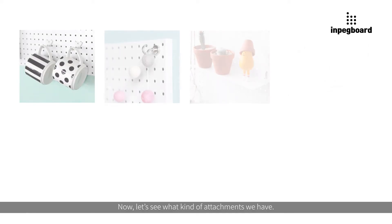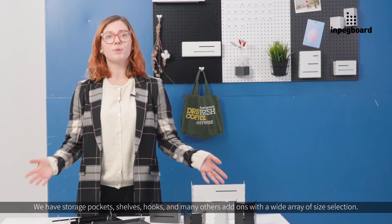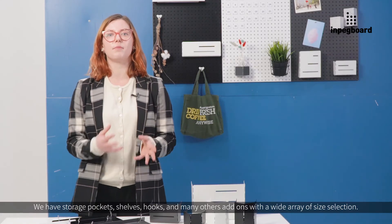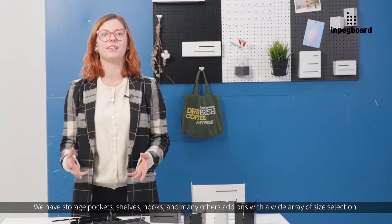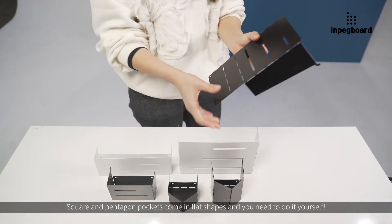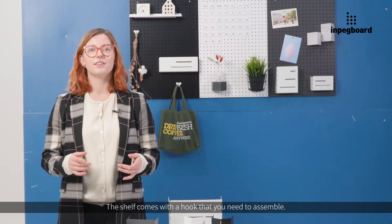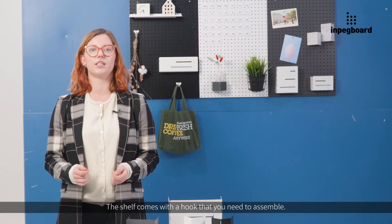Now let's see what kind of attachments we have. We have storage pockets, shelves, hooks, and many other add-ons with a wide array of size selections. Square and pentagon pockets come in flat shapes and you need to assemble them yourself, but it's very easy and fun. The shelf comes with a hook that you need to assemble.